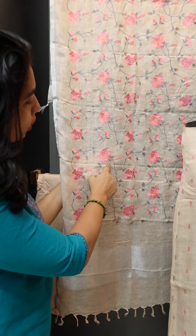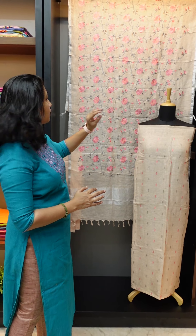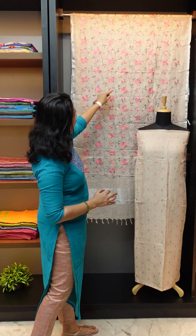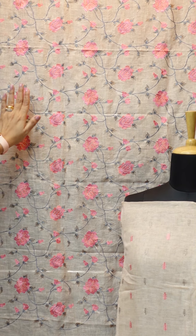It is a pink color in the center portion. It has a lot of flowers and little flowers. The leaves are in a little pink shade. It is a fine finishing.